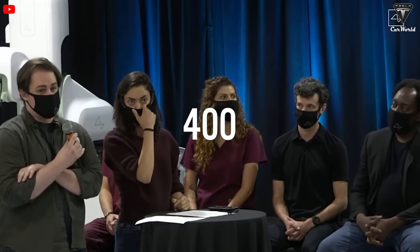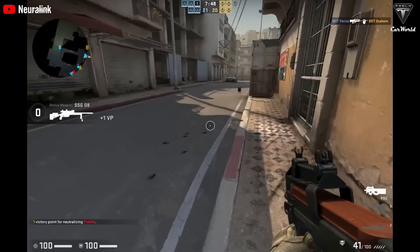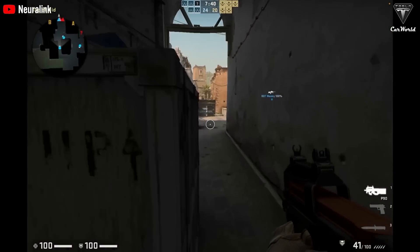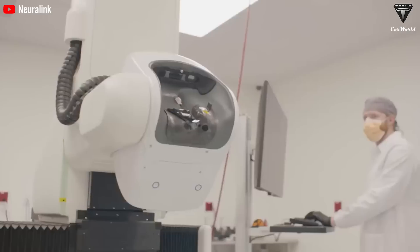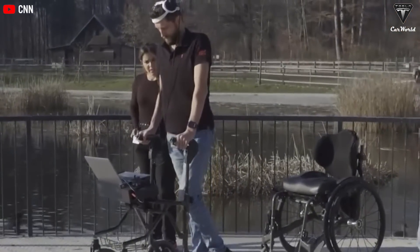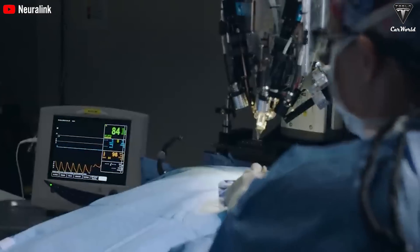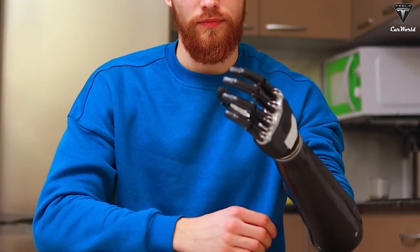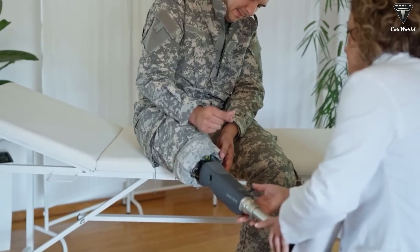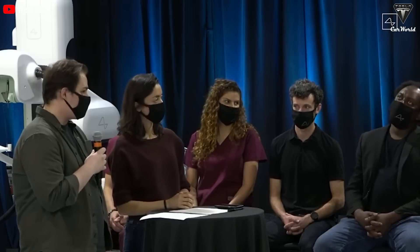Less than three weeks after surgery, Neuralink reported that 400 of the 1,024 electrodes in Alex's brain had begun functioning, showing positive signals earlier than expected. After getting the Neuralink chip, Alex was able to both aim and move in a game at the same time, describing the experience as mind-blowing. These results highlight the tremendous potential of this technology to improve the quality of life for individuals with disabilities, such as survivors of car accidents or veterans. From an economic perspective, if Neuralink can develop brain-controlled prosthetics, the market could grow into a multi-billion dollar industry, with increasing demand for assistive devices for people with disabilities.